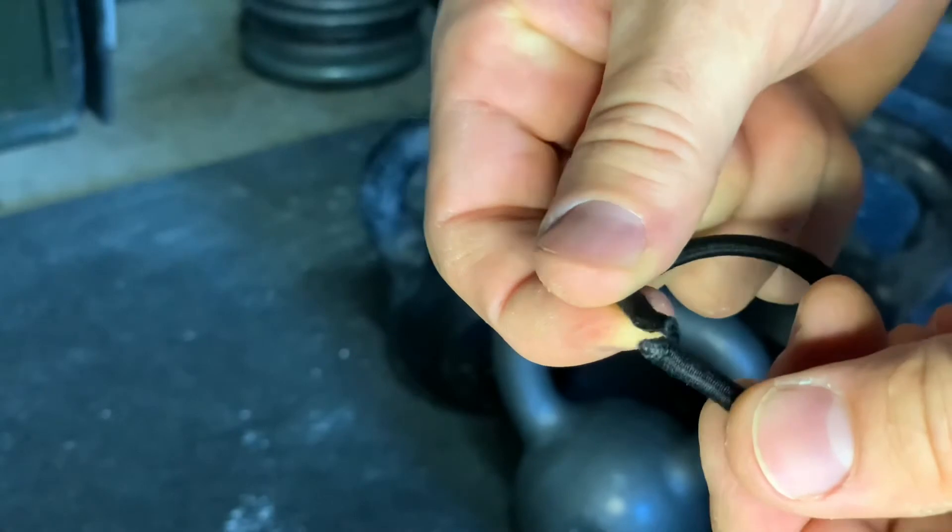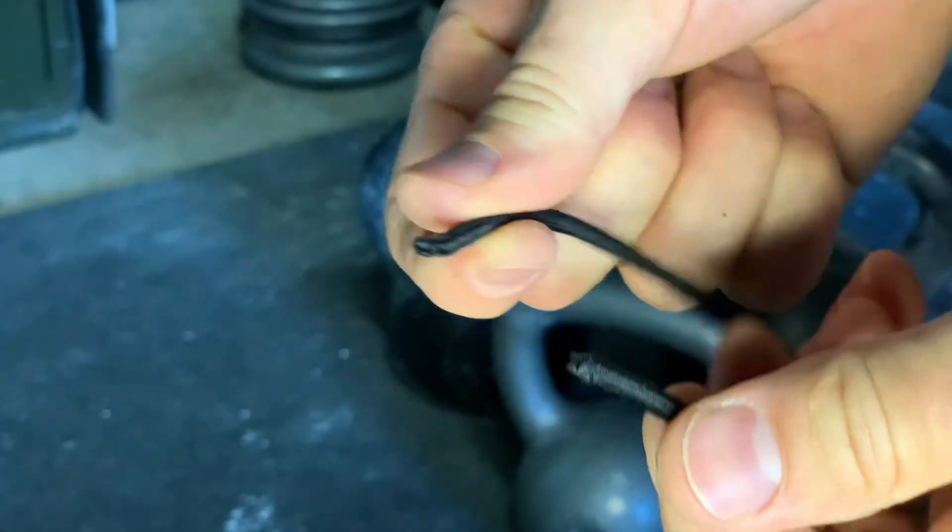But to each their own — use the gear that you want to use. However, if you'd like to keep your mic secured, use the mic loop.